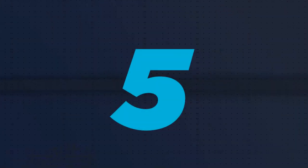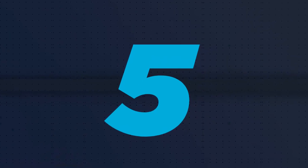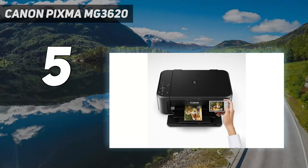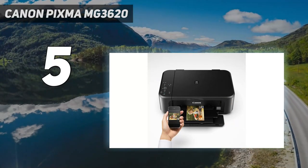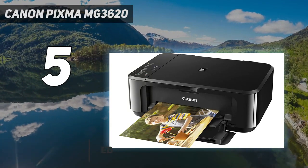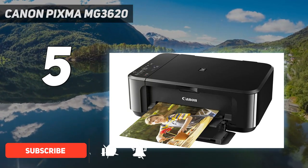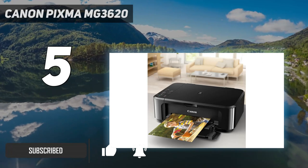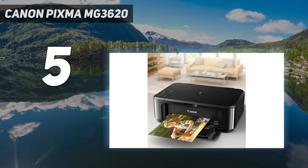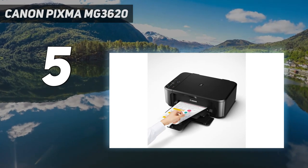Starting at number 5: Canon PIXMA MG3620. If you need a cheap printer to print the occasional photo, we recommend the Canon PIXMA MG3620. It prints sharp, detailed photos with decent color accuracy, and it does so fairly quickly, taking only 50 seconds to print a 4-inch by 6-inch picture on glossy paper.